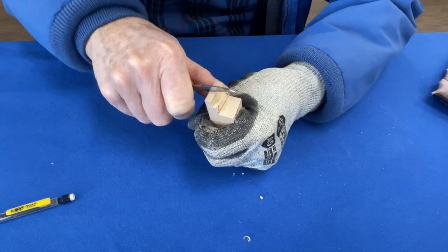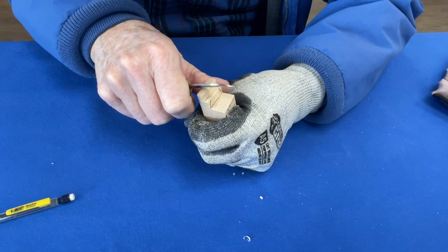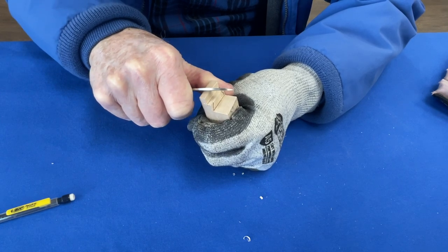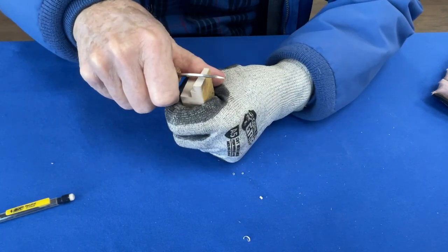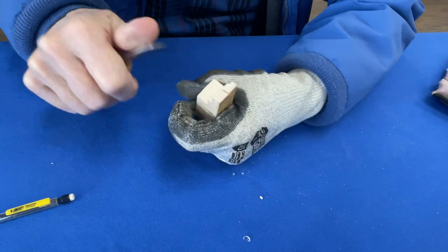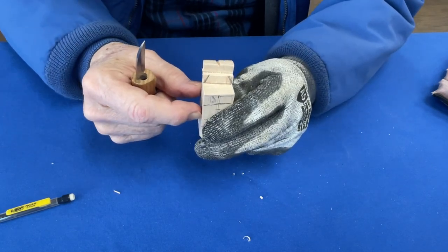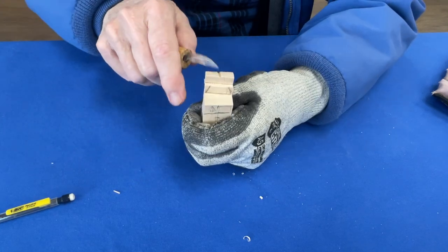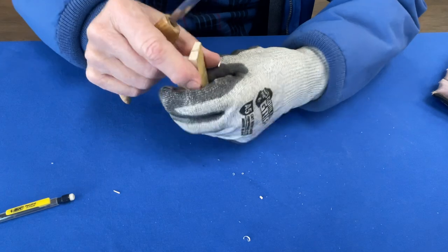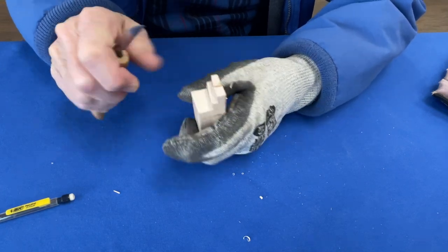I want the face to be rounded - I don't want a block face. So I'm going to take off these corners. I drew the line here in the center of the block and carried it up here because I'm going to make his ears - I'm going to separate his ears. I do what's called a stop cut, then a V-cut, cut into that notch, turn it around, cut into the notch from the other side, and lift it out. Now I can see where my ears are.